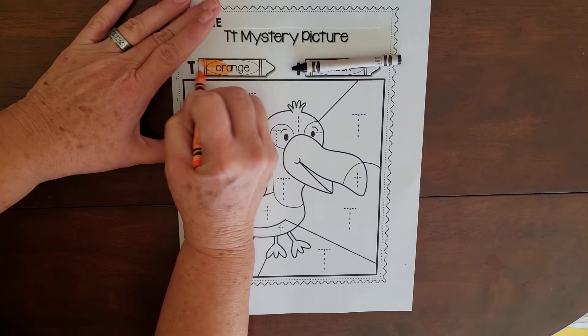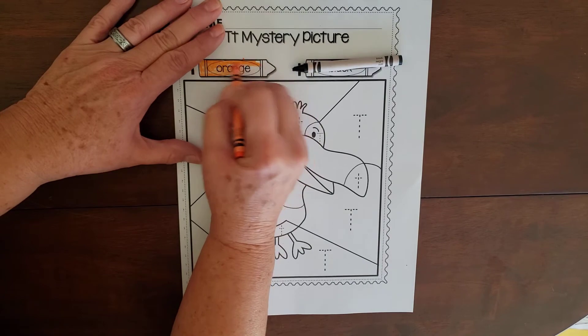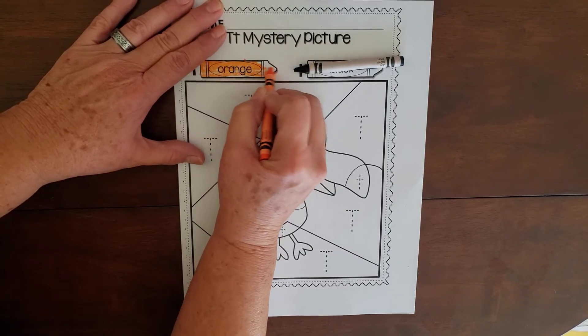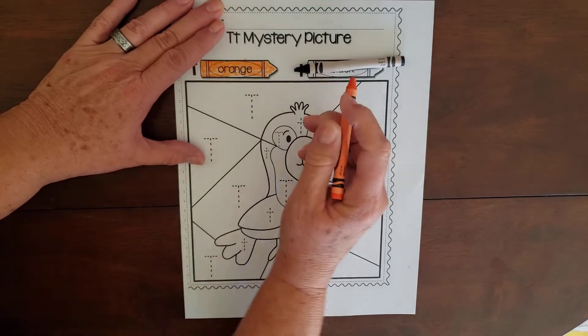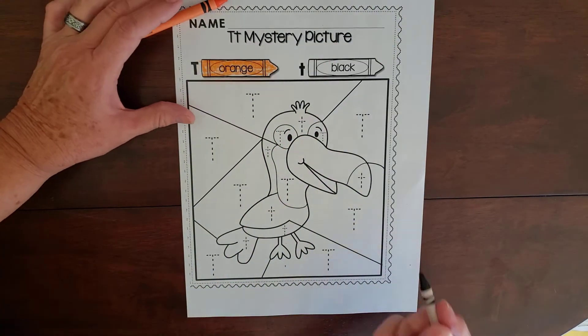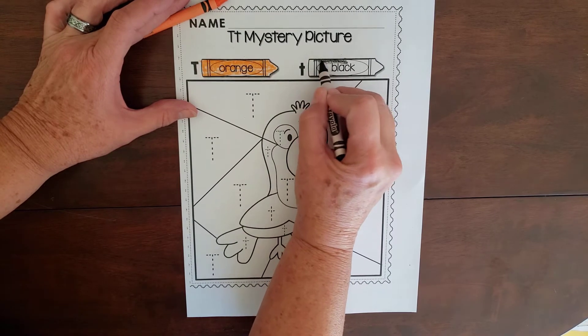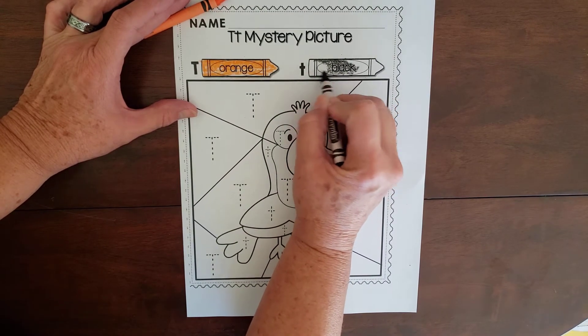With your orange crayon, you're going to color this in all the way, trying to stay inside the lines. Try and cover all the white spots and do the very best you can. When you're doing these, your arms and hands might get a little tired — just take a little rest and come back and do it later. The lowercase T's are going to be black.